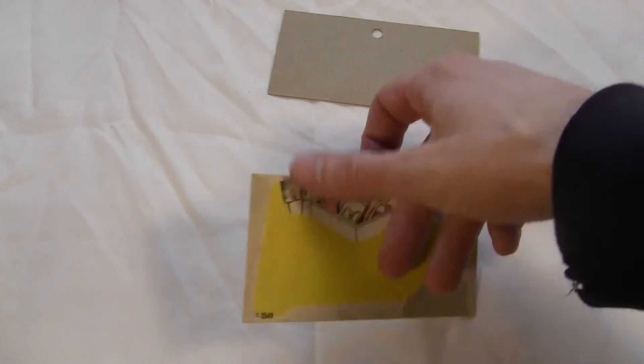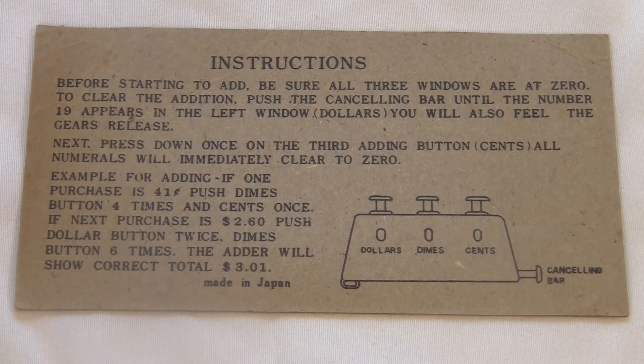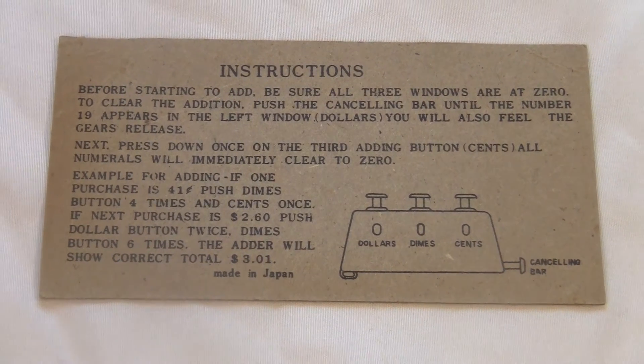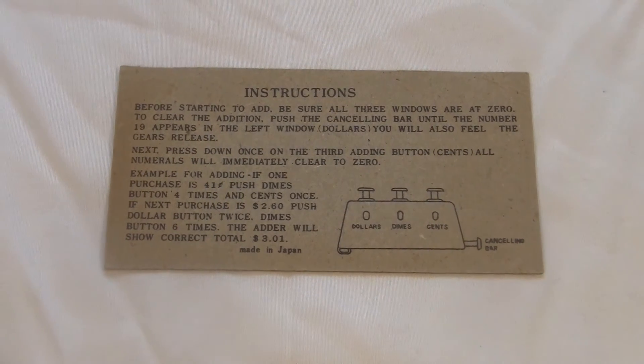On the back, we get some instructions, but they're mostly unnecessary. I think that's one thing I love about clickers — the design is so simple that you don't even have to tell somebody how to use it. It's got a button on it, so you press the button. What more do you need to know?